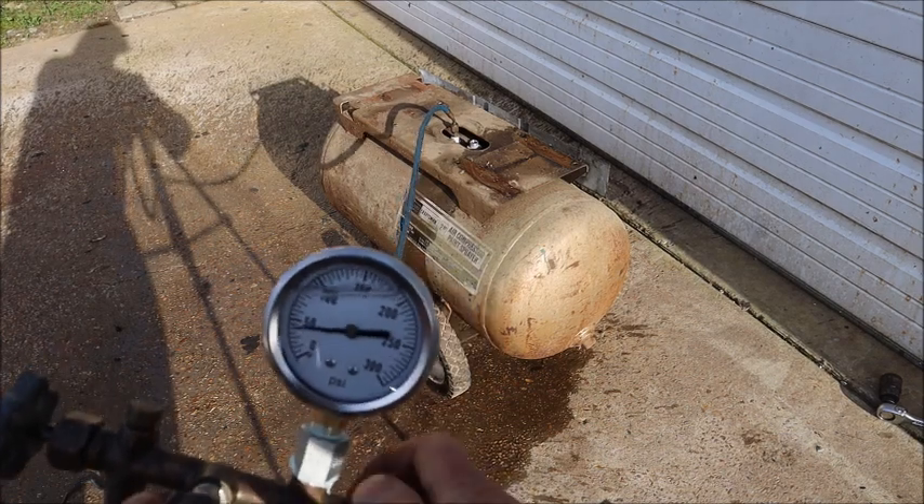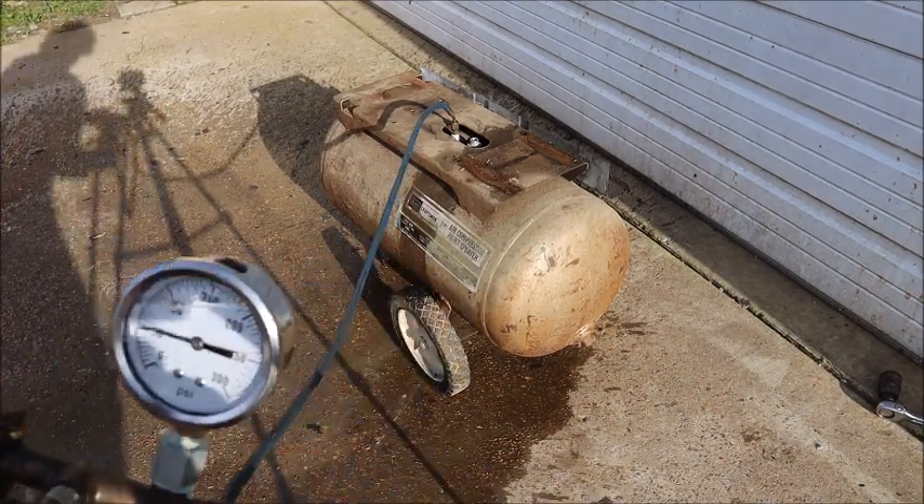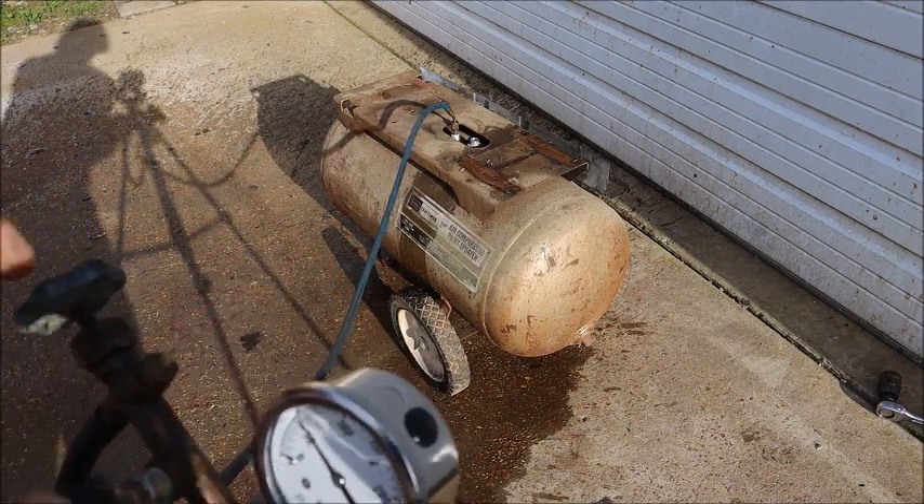So 244 to 245 pounds is the test pressure for this tank. I'll explain more about where I got that number in a moment.